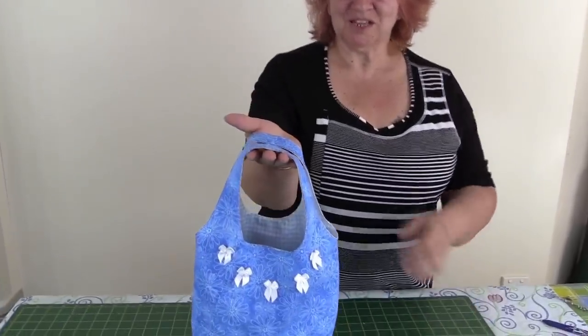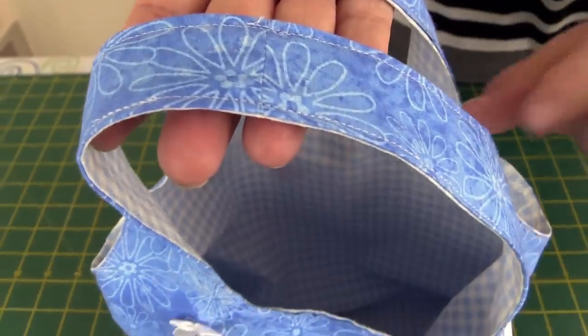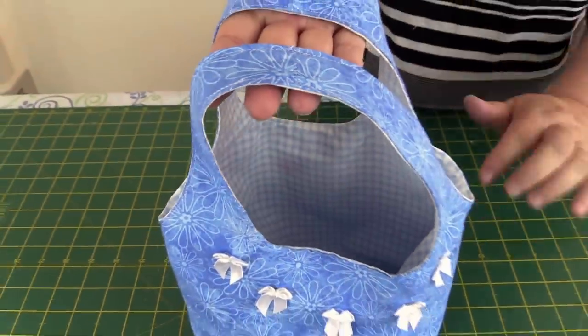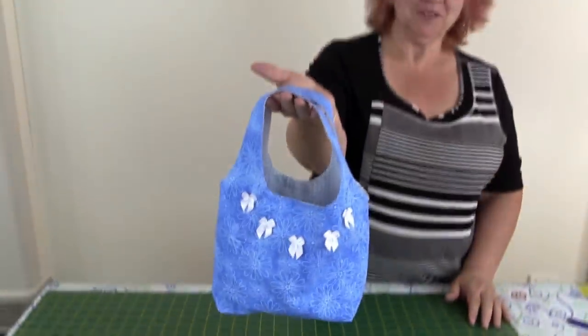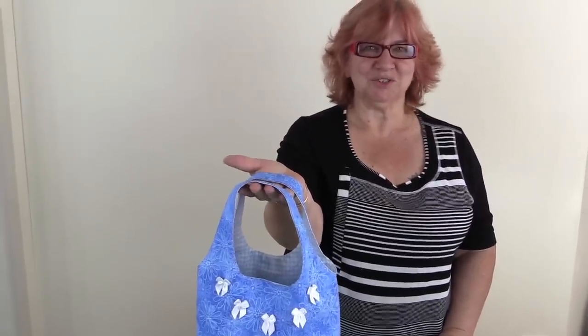There we are, it's all finished! Isn't it gorgeous? You can see I've done the top stitching around the edges, which just finishes it off nicely. You can just imagine your little one going on their Easter egg hunt and taking this little bag with them — I think it's just gorgeous.